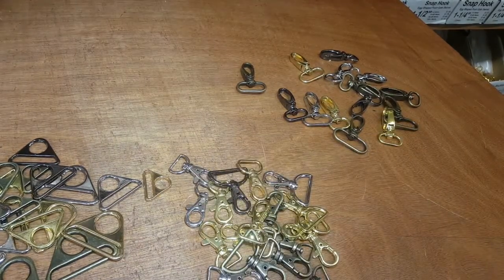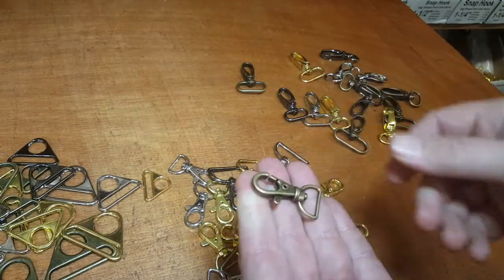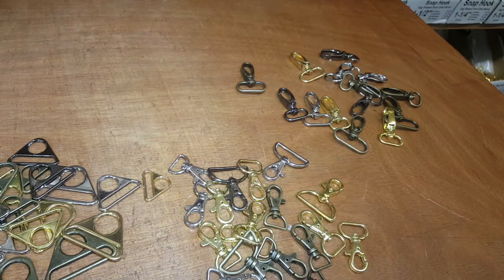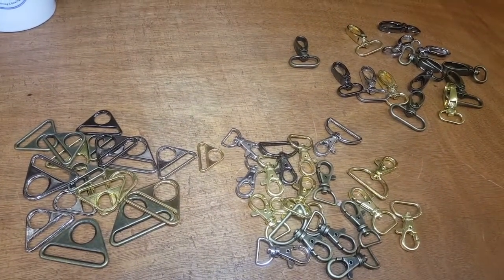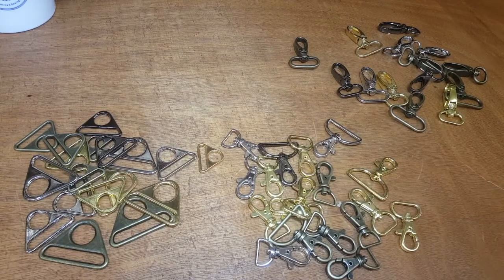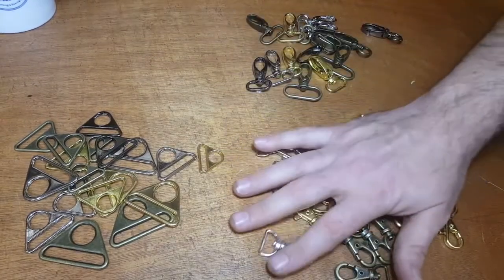Next we have one of the most common snap hooks — they're called lobster claw hooks. They are very sturdy and come in the same four colors: gold, silver, gunmetal, and antique brass. They also come in four or five major sizes: one and one-quarter, one and a half, three-quarter, and five-eighths. They're all listed on our website where you can buy by the piece, and as your quantity increases you get a much better price — one to ten, ten to twenty, fifty, a hundred, and so on.